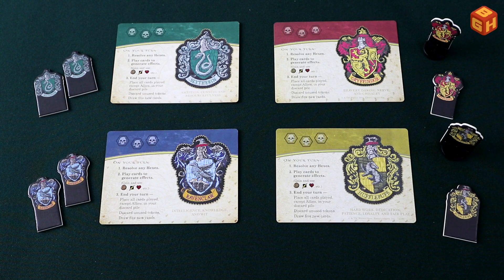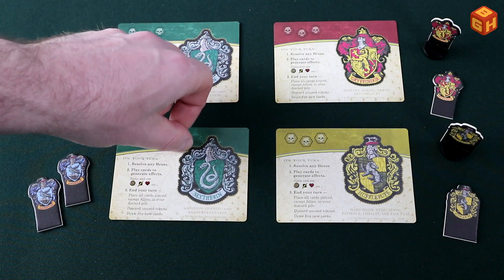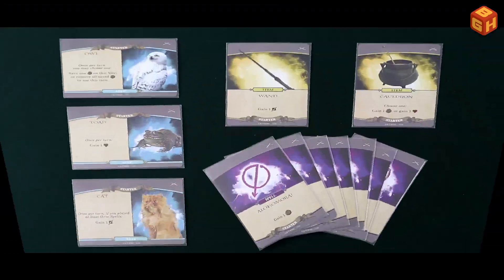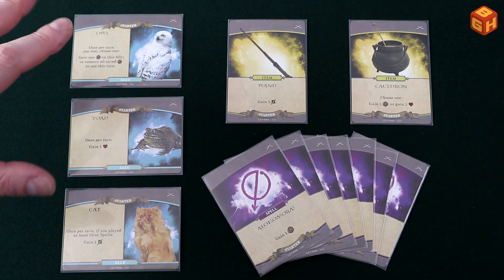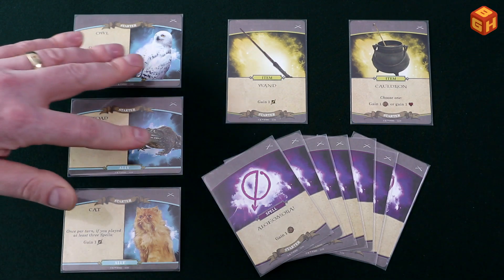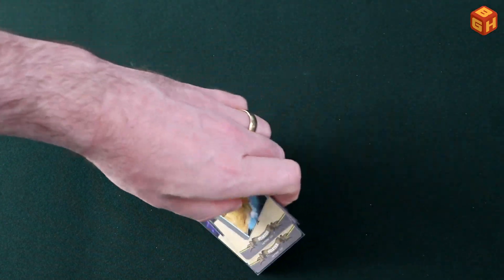To set up the game, both players first pick one of the four houses and its corresponding standee. All of these cards are double-sided with a different house on the back, so both players can choose the same house if they want. Each player takes their starting deck, indicated with the starter banner at the bottom of the cards, and picks one of three starter allies — the owl, the toad, or the cat. There are two of each, so each player can choose the same starter ally pet. Once you've picked a card, shuffle all of these together and that will be your starting deck.